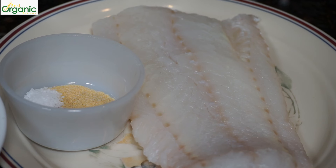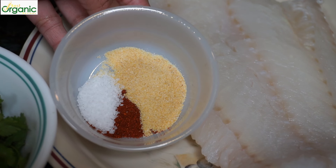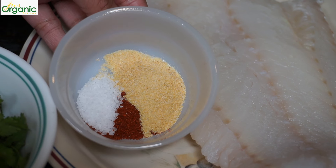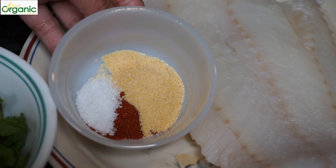This is a one pound fillet of wild cod. Use a firm white fish if you can't find cod. To season the fish, we need half a teaspoon of garlic powder, quarter teaspoon of cayenne, and a half a teaspoon of salt.